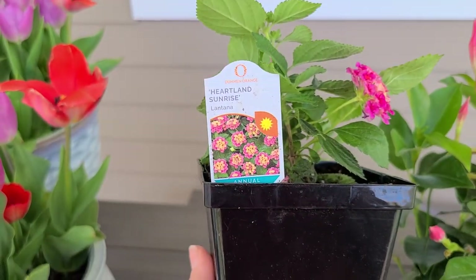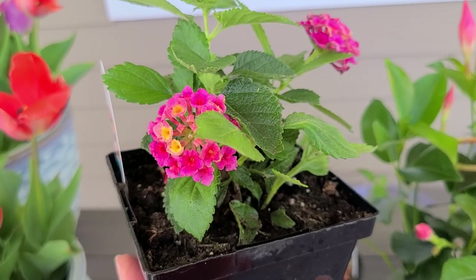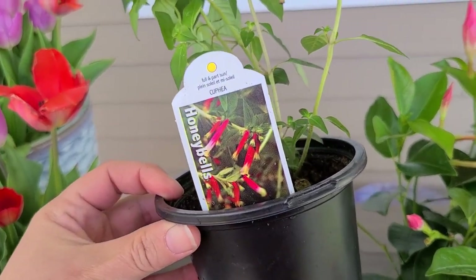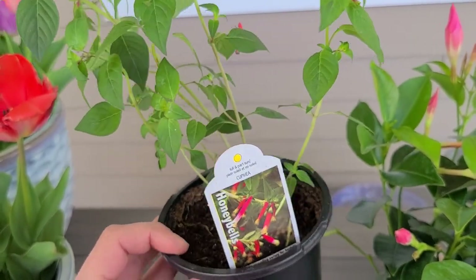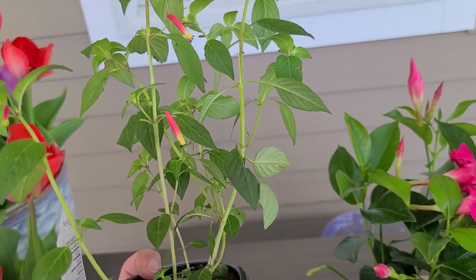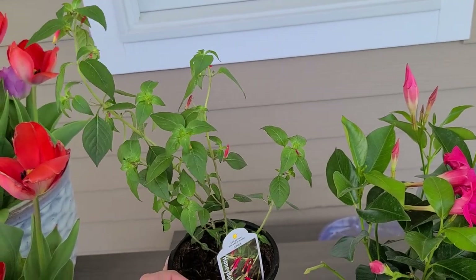Next I have the Heartland Sunrise Lantana, a really beautiful shade of pinks with almost an orange color and a yellow center. Then there's capilla honeybells — also called cigar plant or firecracker plant — with cute tubular flowers that are hot pink with yellow. They're also great for hummingbirds to get their beak into, and once this fills out it'll be really pretty.